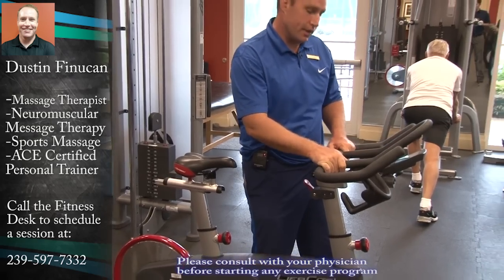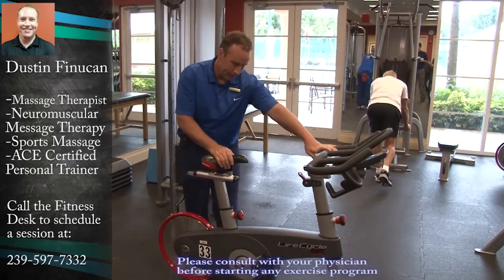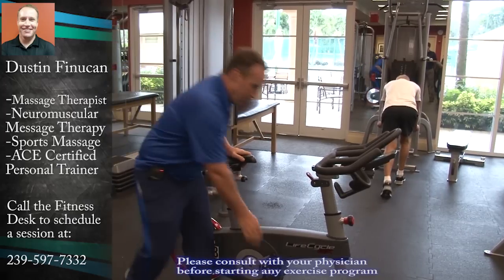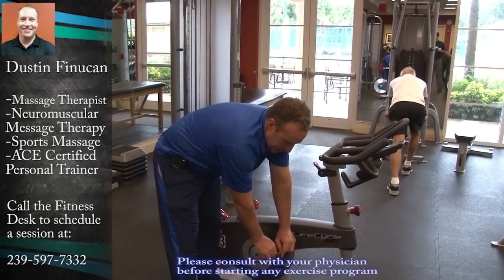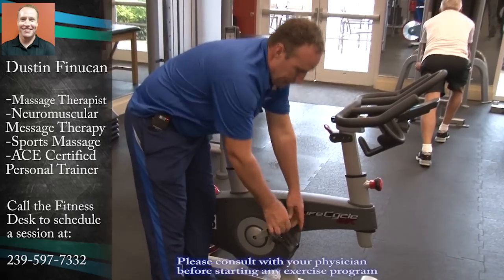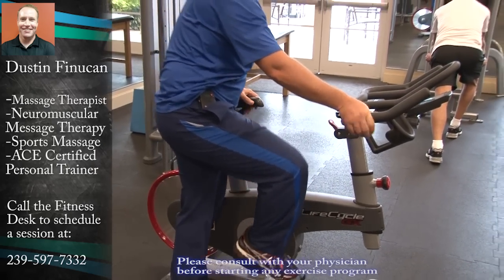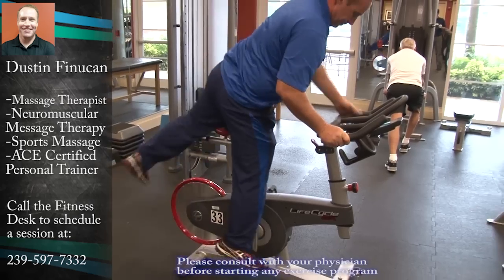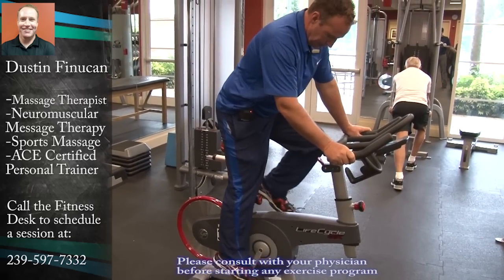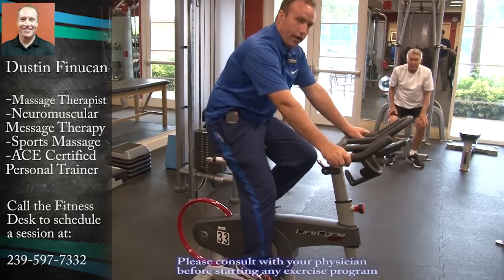Now, here are the key parts to make sure you're set up properly. With the cages, simply press and open them up. Put your foot in, step on, put your other foot in, and there you are.